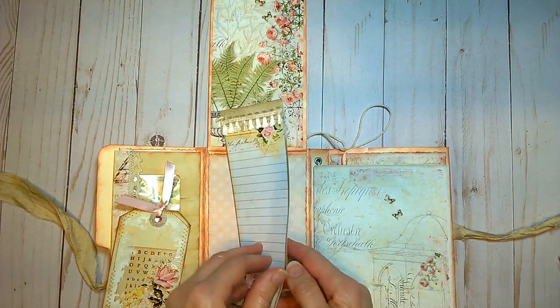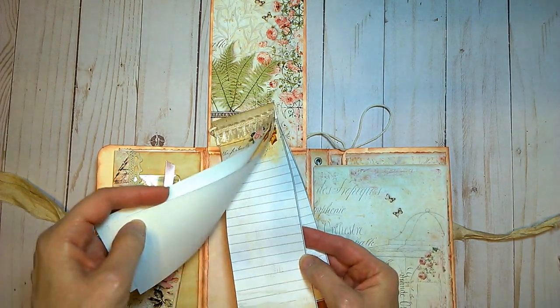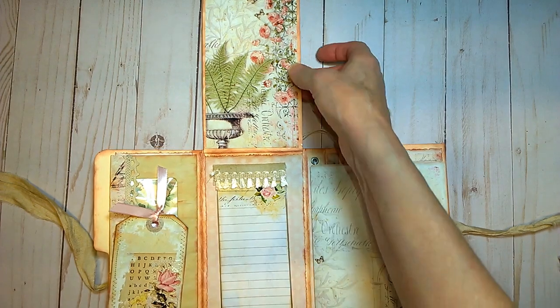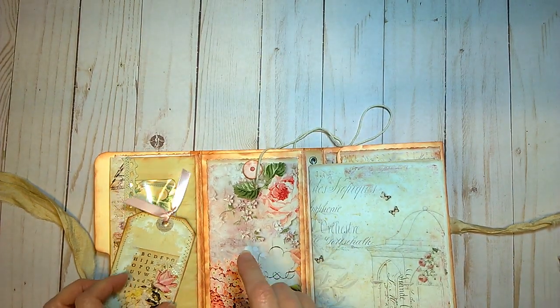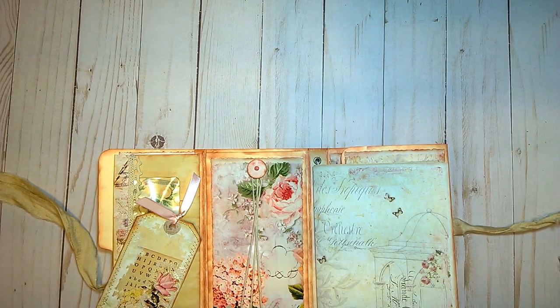A little bit of trim up on top. A little lined paper notepad sits inside here, and like I say there's plenty of room to put more of your paraphernalia inside there.